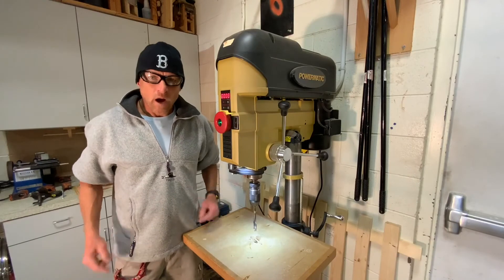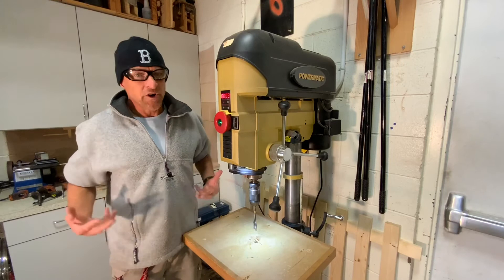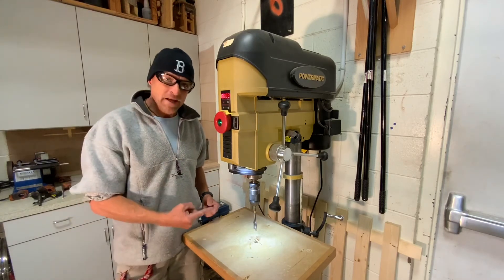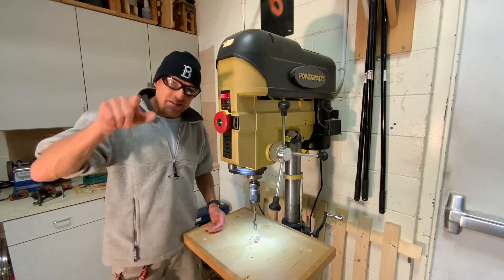Always wear those safety glasses. Keep those long sleeves rolled up above the elbows. Secure any loose clothing that may get caught in the spindle or anything else that moves. And always keep it safe.